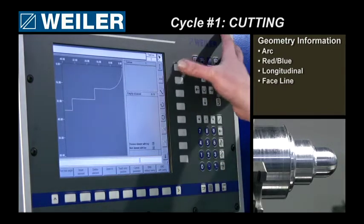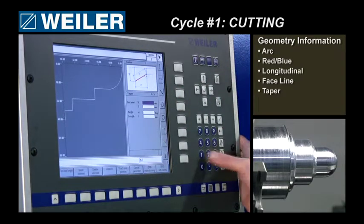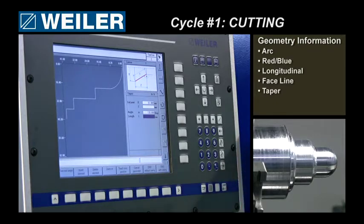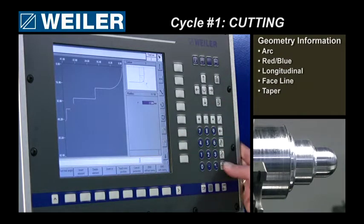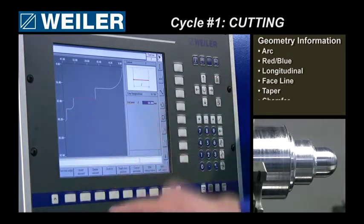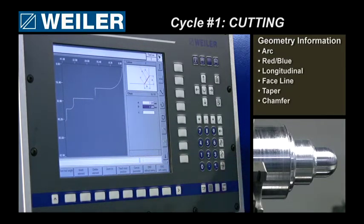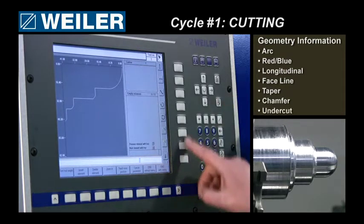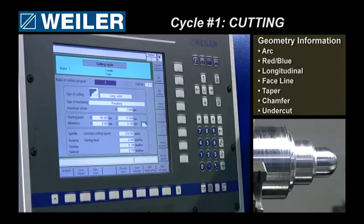Longitudinal to 40, then 49. Doing a taper to 51, 135 degrees. Now I have the rough profile. Getting some radius here — let's put a 2.5 radius here. And on this edge, I will have a 1.5 millimeter chamfer. Insert an undercut: let's say 0, it's 1.5 deep, it's 5 long, 30 degrees. Now I'm finished with that.